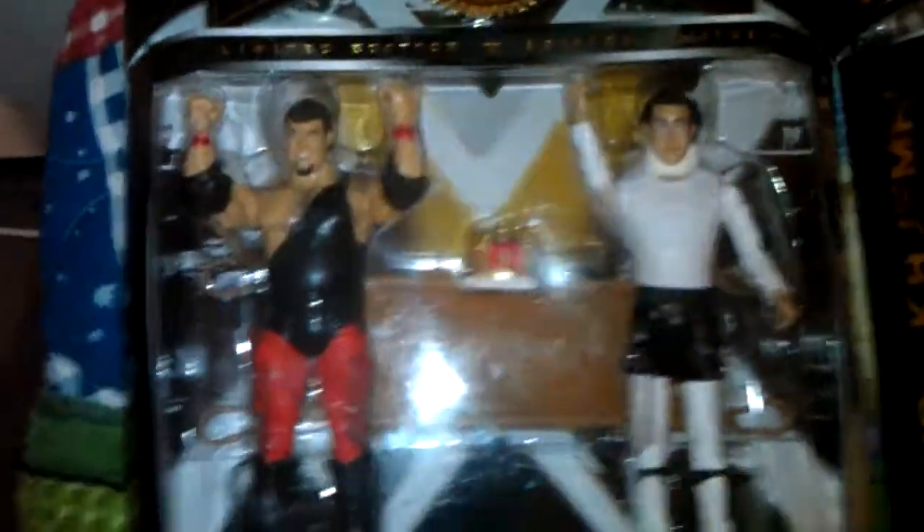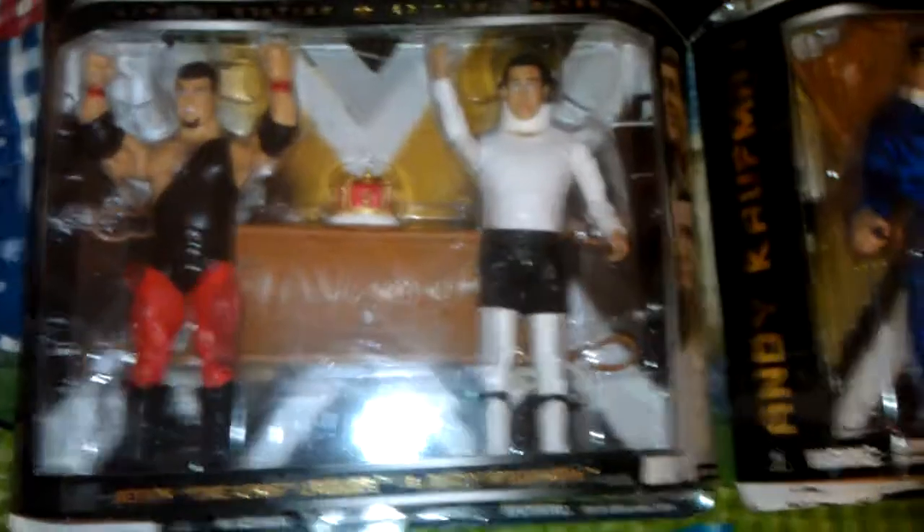Here's Andy Kaufman and Jerry Lawler figures. These I got kind of recently. I like Andy Kaufman — he's the man. Since they made some figures of them, I wanted to get them. His accessory in both of these is the stretcher. Kind of funny.